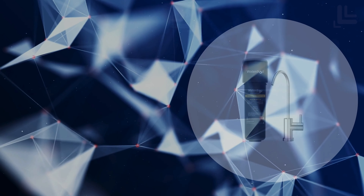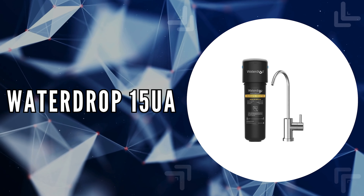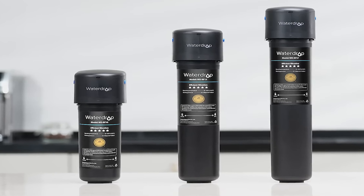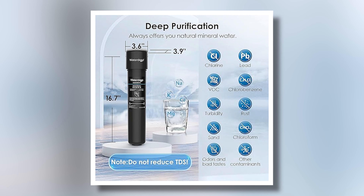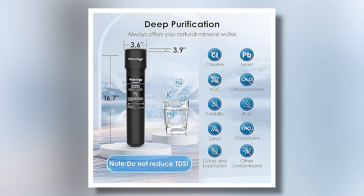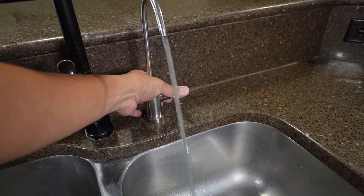The first on our list is the WaterDrop 15UA. We chose this system because of its impressive ability to reduce harmful substances like PFAS, PFOA/PFOS, and chlorine, which are common contaminants in tap water.